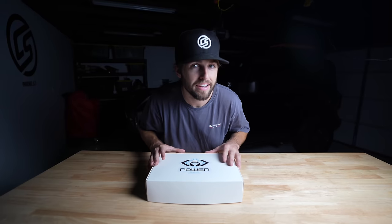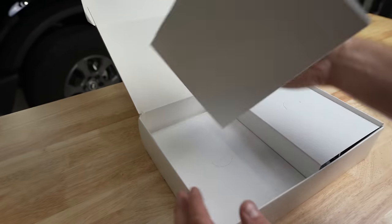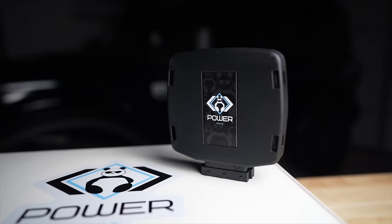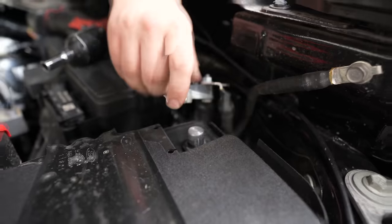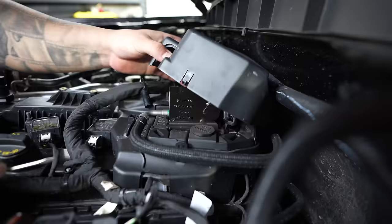In this box is the Panda Power Module — a cool piece of technology to make your Bronco go a little bit faster. And right here is a very vital part of this installation. You'll pry up on some of the wiring harness to get it out of the way for your high-pressure fuel pump.